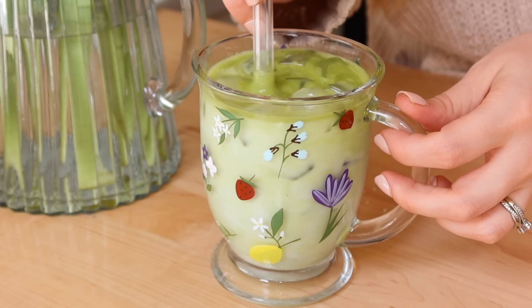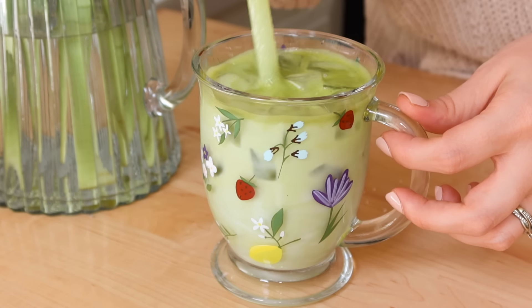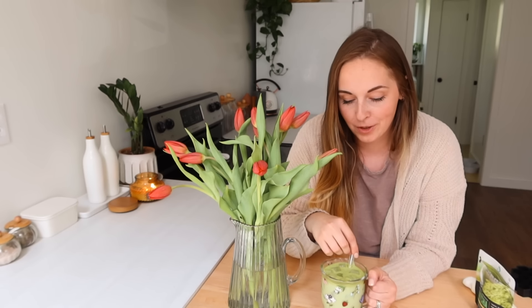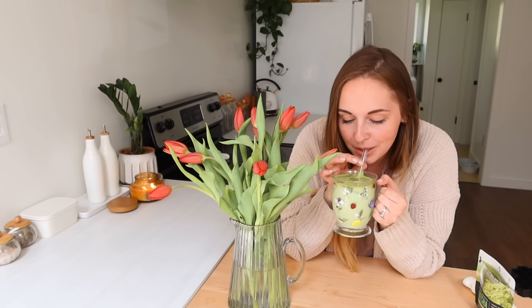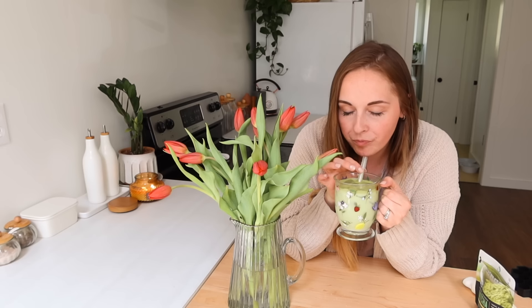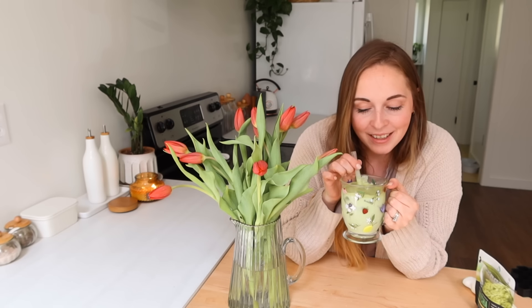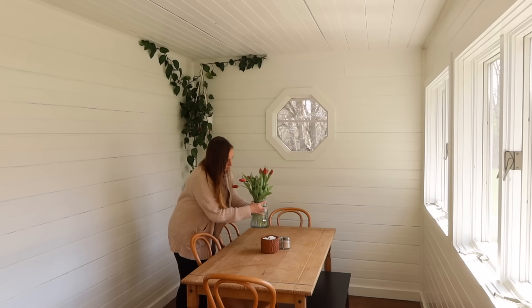Look at that color — so pretty! Alright, the moment of truth. Oh wow, that is so so delicious — that's definitely better than I thought it was going to be! Now we have a fun drink to move on to our next project.